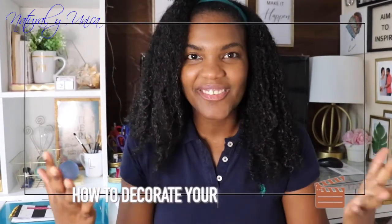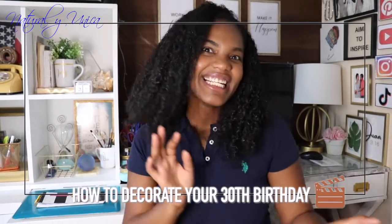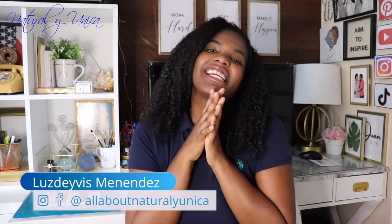Hello guys! Welcome back to my channel and thank you for choosing this video. In this video, I'm going to teach you how to decorate your 30th birthday. I'm going to decorate my sister's coming up 30th birthday surprise party — it's going to be super awesome. She is 30 already.